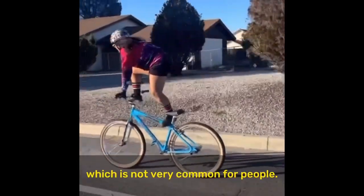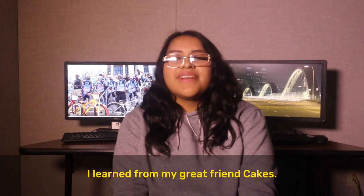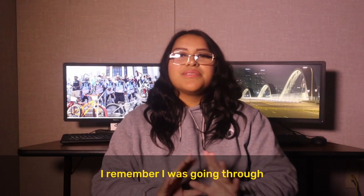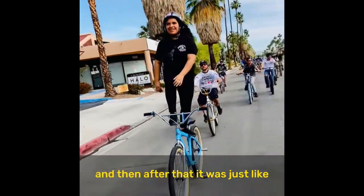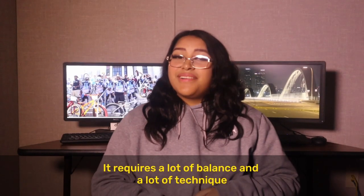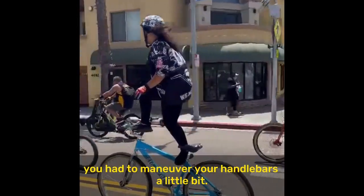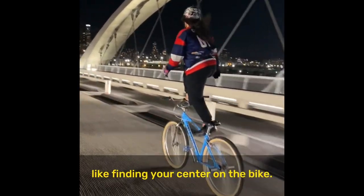I surf on my bike, which is not very common. I've been surfing for a year now and learned from my great friend Cakes. When I started surfing, it was more about finding a peace of mind. I was going through a rough patch at the beginning of high school, and I turned to bike riding, and after that I'm not sweating it anymore. It requires a lot of balance and technique. You have to fix your bike seat and maneuver your handlebars, and it's basically about finding your center on the bike.